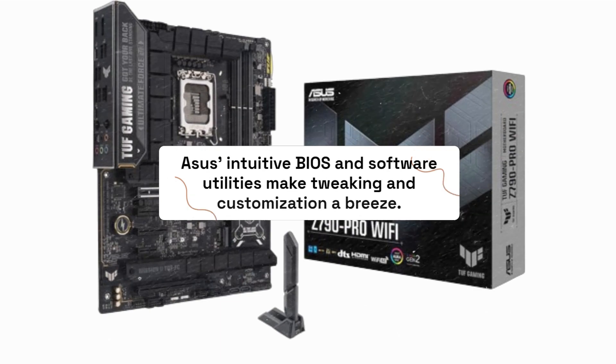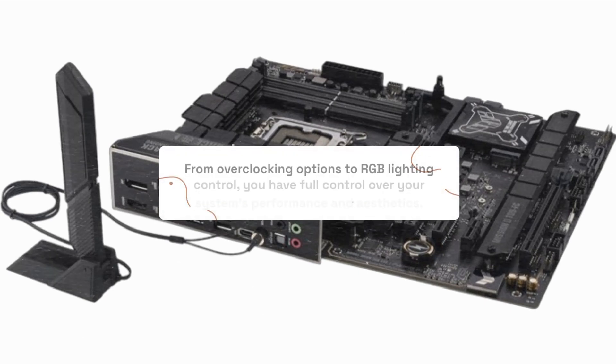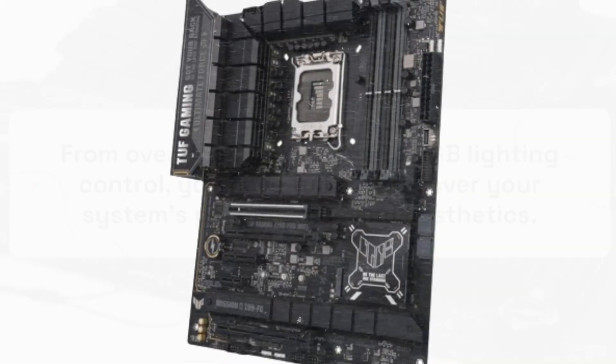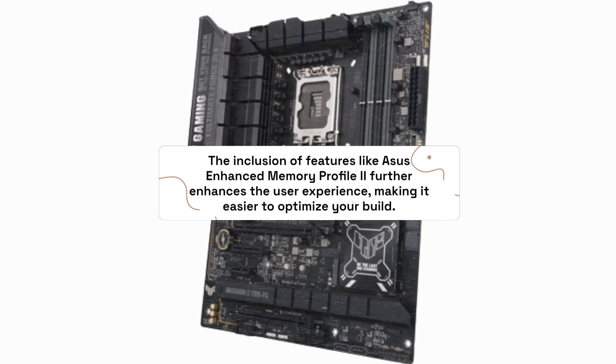ASUS's intuitive BIOS and software utilities make tweaking and customization a breeze. From overclocking options to RGB lighting control, you have full control over your system's performance and aesthetics. The inclusion of features like ASUS Enhanced Memory Profile 2 further enhances the user experience, making it easier to optimize your build.